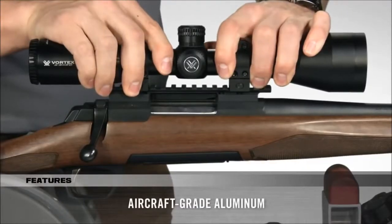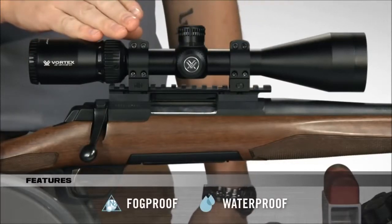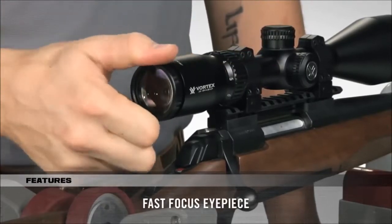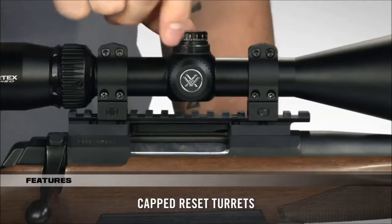Strength and durability are unquestioned, thanks to the one-piece, aircraft-grade aluminum tube that is also nitrogen purged and o-ring sealed for a lifetime of waterproof and fog-proof performance. The fast-focus eyepiece allows you to dial in sharp focus of the reticle. And the capped turrets are finger-adjustable with tactile MOA clicks and can be reset to zero after setting in.